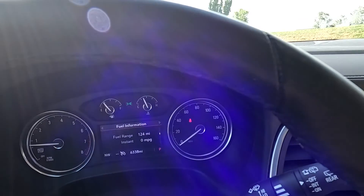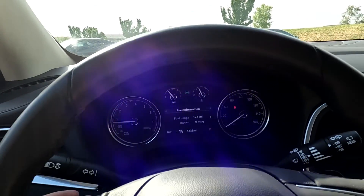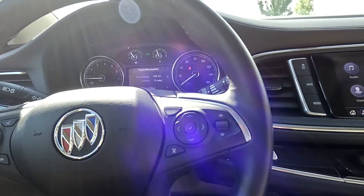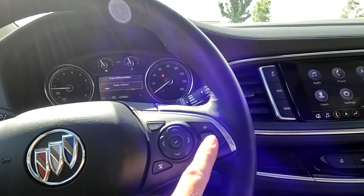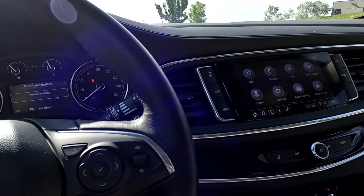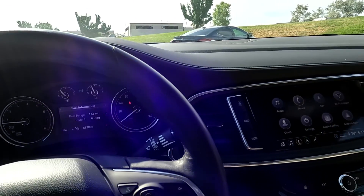Coming down here, you'll see it only has 6,338 miles on this vehicle. You've got your paddle shifters, push-to-talk, and your stereo controls right here. Sounds good, so we'll turn it back down, and you've got your trip computer toggles right there.